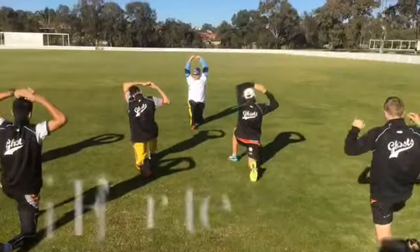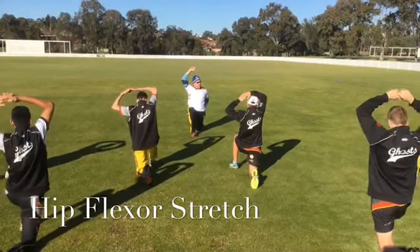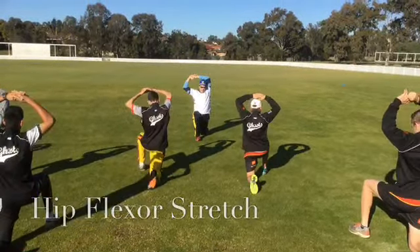Leg stretch. Reach up. Back to that pelvis tilt, change leg. Push that hip forward. Squeeze that butt cheek on that back leg. Only slide your hands across if you feel like it.